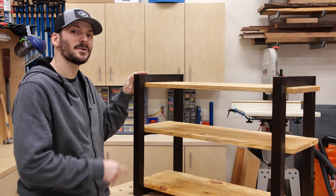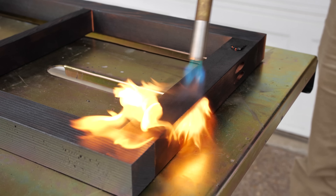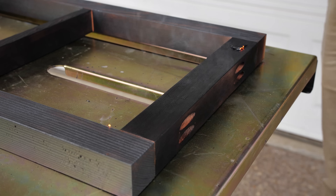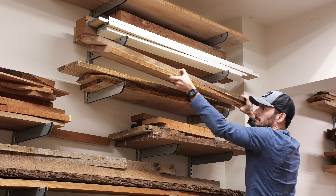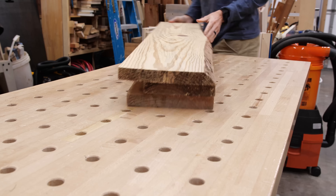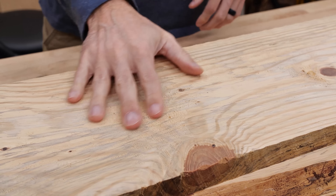Today we're building a DIY shoe rack with a burnt Shou Sugi Ban finish. I've had these spalted pine boards sitting on my wood rack for a long time and I was never sure what to build with them. They've got a ton of character, but I didn't have that much material.